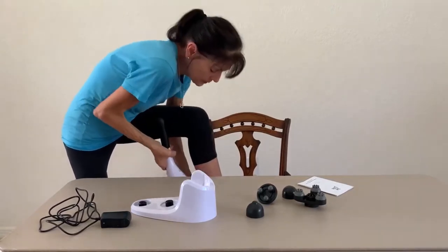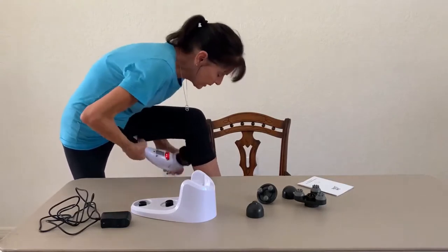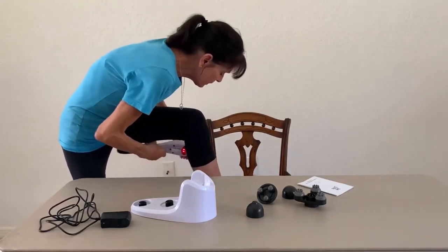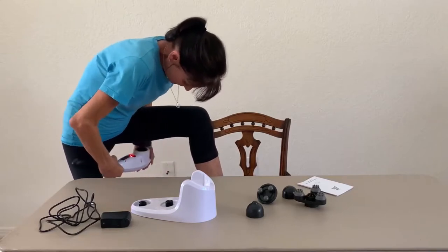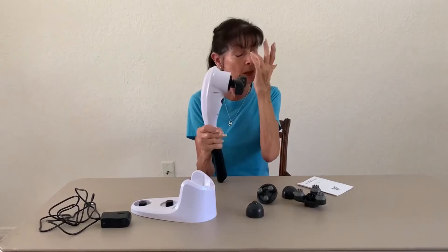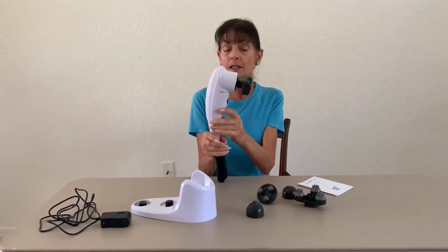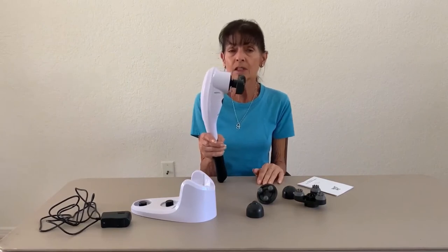Now, sometimes I will use the other hand to guide it and support it, because you can see it's not a small tool. Even on your hamstrings. So I recommend if you don't want to spend an arm and a leg on a massage gun, this handheld massager will get the job done.